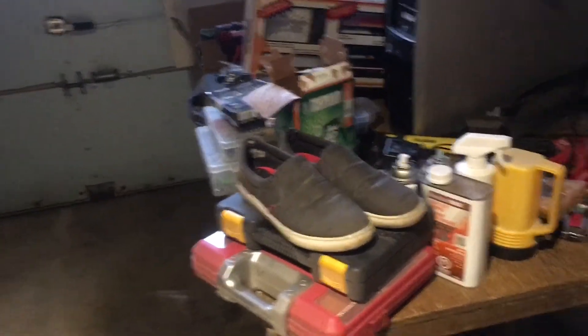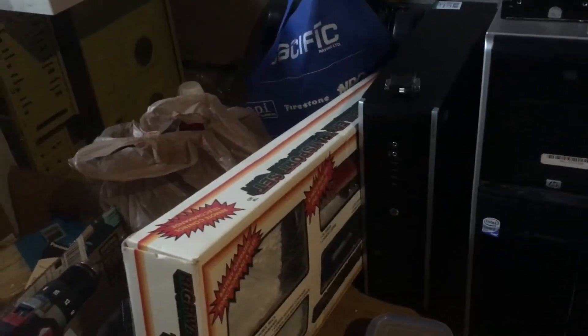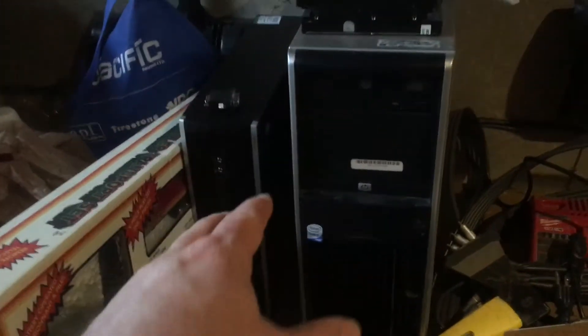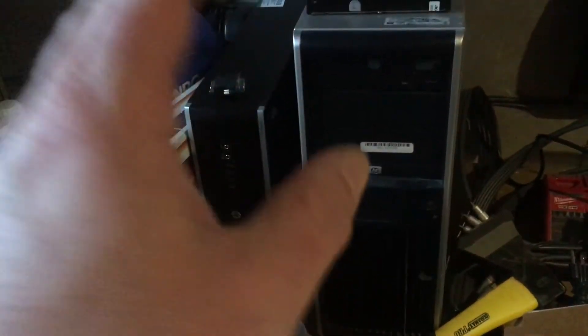Hey guys, welcome to Nonsonic. I thought I'd do a little bit of a strange video. I'm actually in the process of cleaning my garage, and in my garage I actually have several PC projects that I've acquired over the last few months. I haven't done any videos on them just yet, but two of them I actually purchased from Value Village and one of them I actually found today.